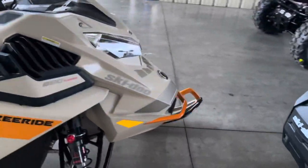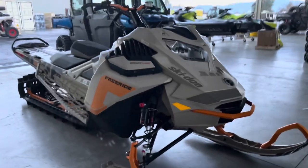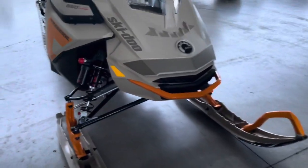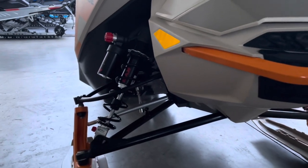Walking around to the front of the sled here — this is an 850 turbo. Look at that, that is one good-looking sled. Getting you a shot of the new suspension with the KYB shocks.